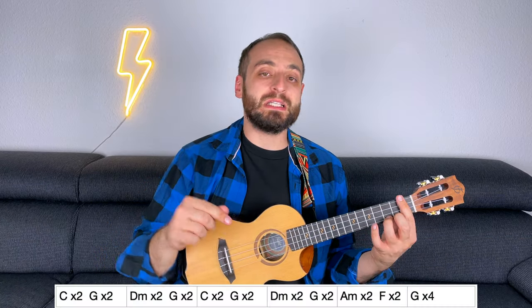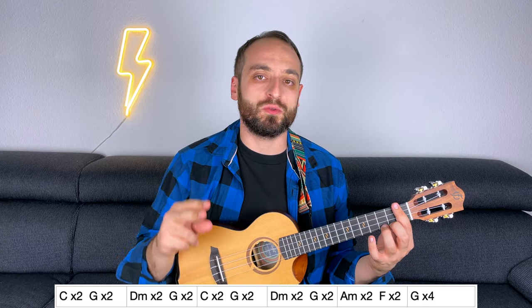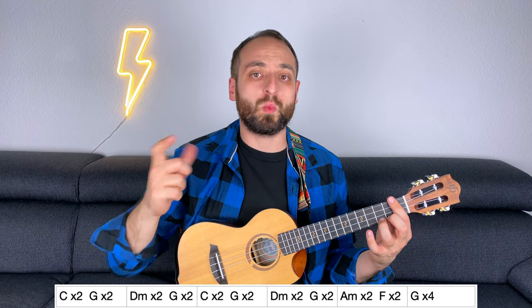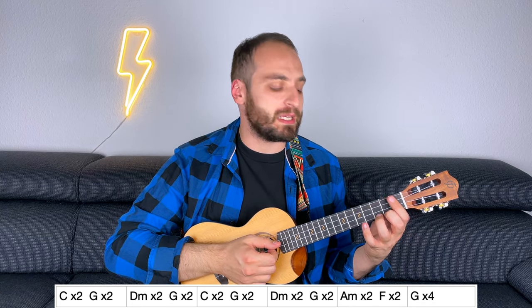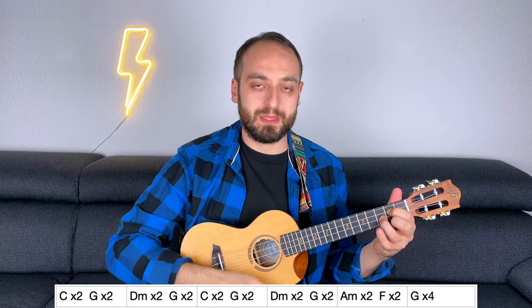Now let's work on the chorus. The strumming pattern for the chorus is the same as the intro: 3/4 down, down, up, up, down, down. Again: 3/4 down, down, up, up, down, down. This is the chord progression. As you can see, each chord lasts for 2 beats, apart from the last G, so you have to play 2 chords within one strumming pattern: 3/4 C, G, Dm, G, and so on.